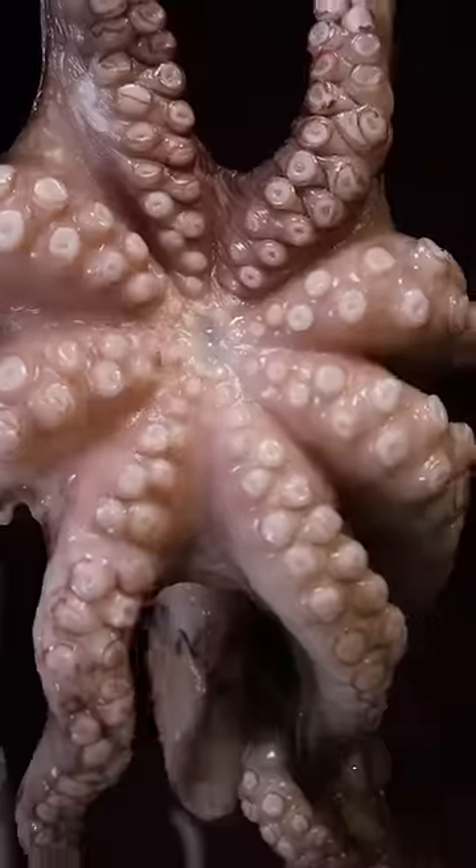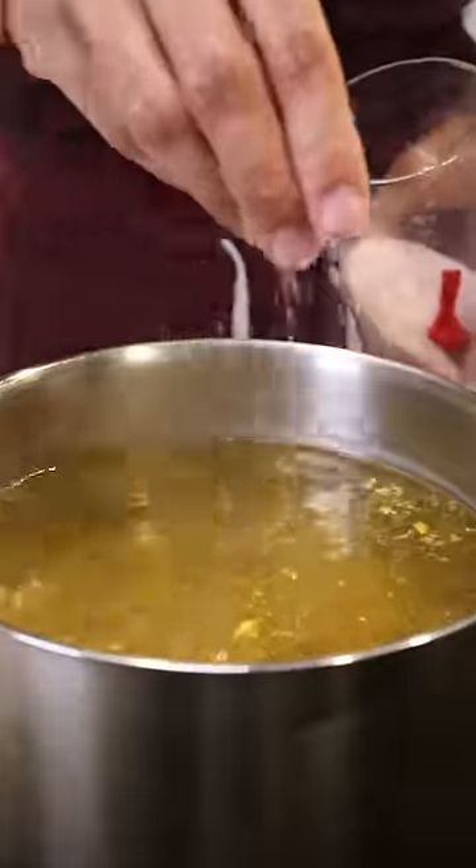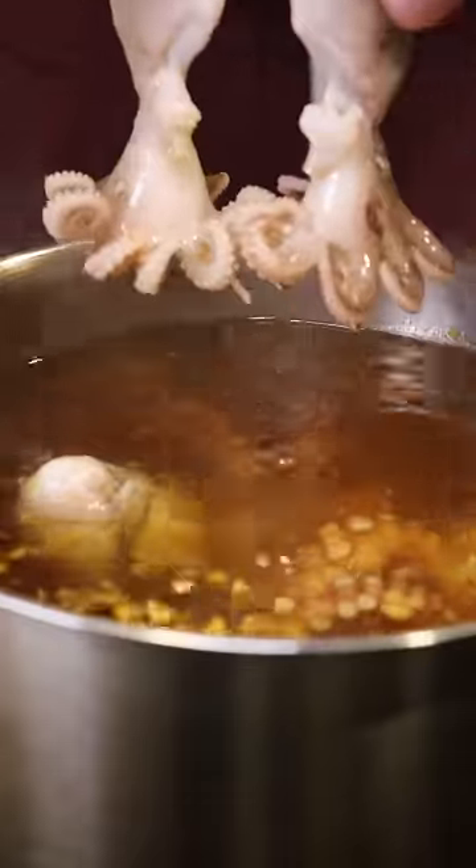The first step is to boil the octopus. I have this large one and also these baby ones. And in a large pot, I'll add some ginger, turmeric, and garlic paste with salt and boil these for about 25 minutes per pound.